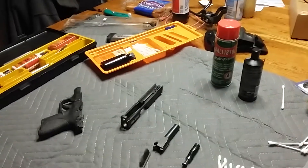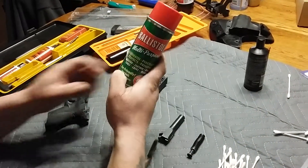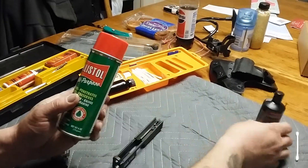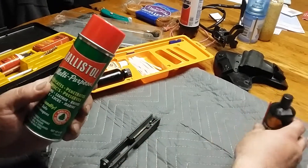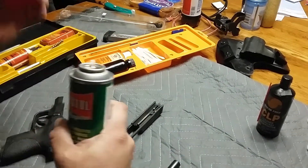I'm just going to use the one I always use. I also use Ballistol — it's a good cleaner and oil. You can also use CLP, which is basically the same thing. Ballistol stinks though, let me tell you something, Ballistol stinks. Anyway, I will be using it.